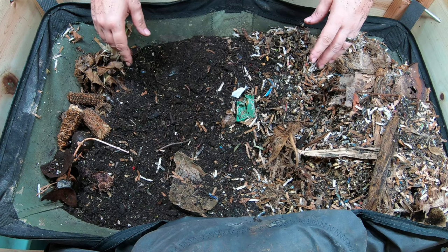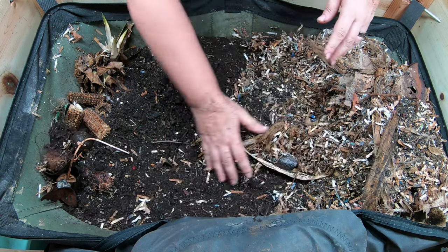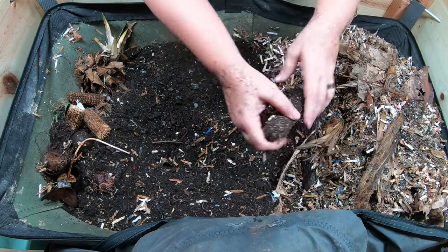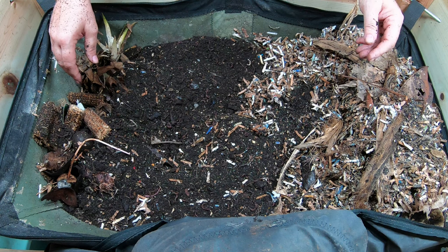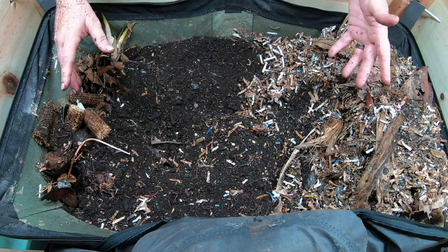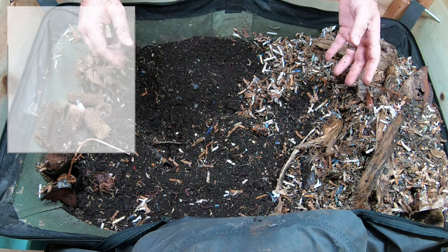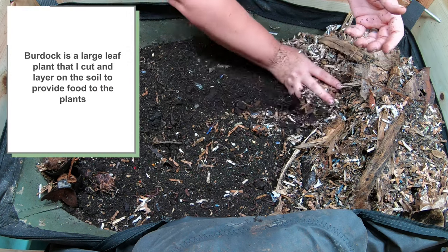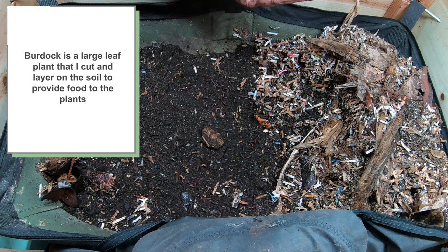I'm going to go ahead and this is going to be a quick feeding today — it is gardening season after all, so I have to get back outside and take care of the garden. But one of their feedings today is going to be one of my chop and drop vegetables from the garden, which is burdick. It gets big, huge leaves. So they're going to get their regular food plus some of that green.